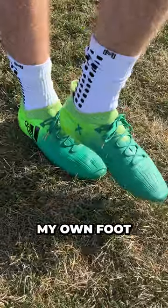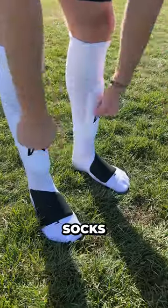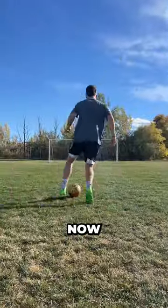I literally just stomped on my own foot, and I can barely feel it with that metatarsal padding. Definitely the most protective soccer socks I've ever worn, all without being too bulky. Go check out MetaCaptain and level up your game right now.